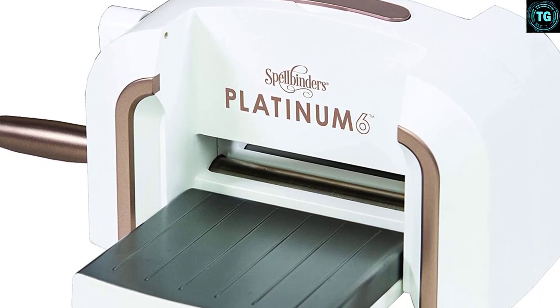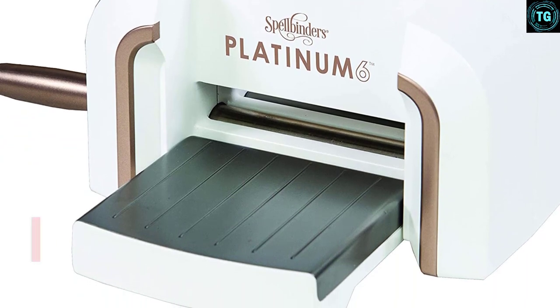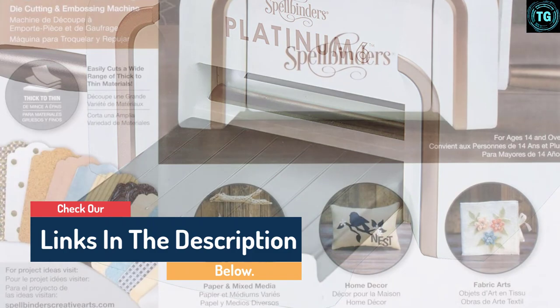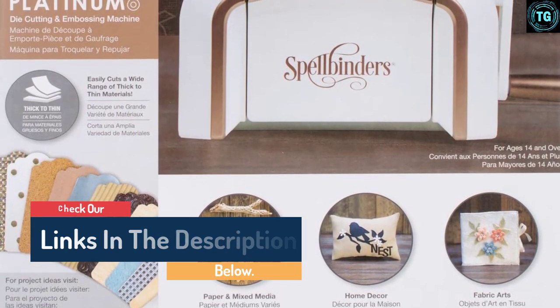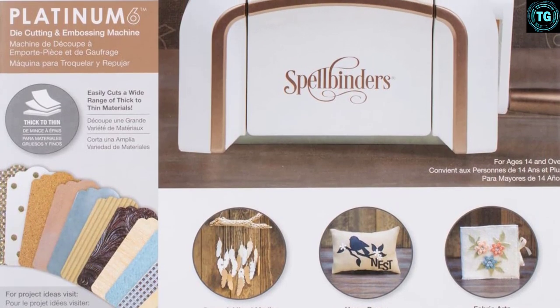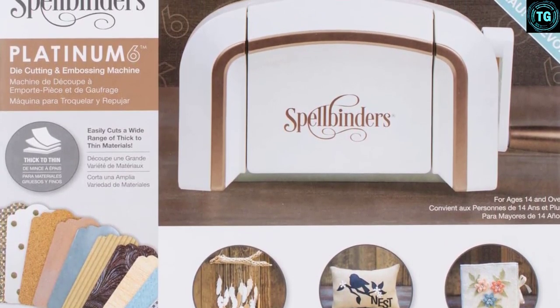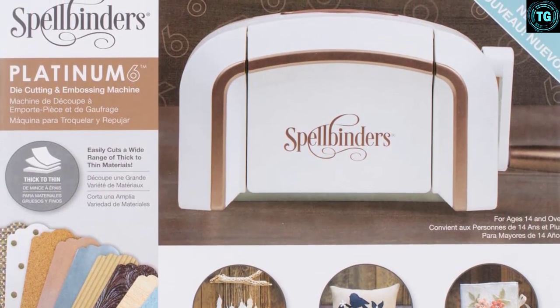Whether you're looking to make cards, DIY projects, fabric arts, mixed media, wedding, party, or home decor, the Platinum 6 machine can come in handy. It boasts high-end gears for a secure unit, and its heavyweight makes it stable during use. This little machine can be a workhorse and never disappoints. It comes with a straightforward instruction booklet on how to set up and use.